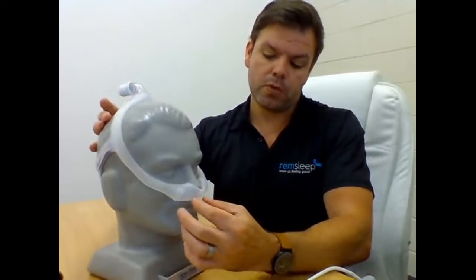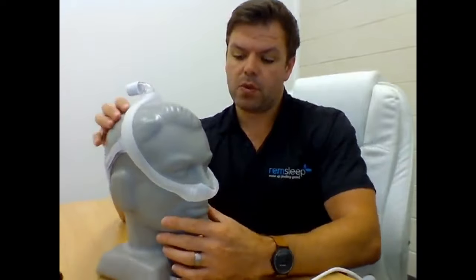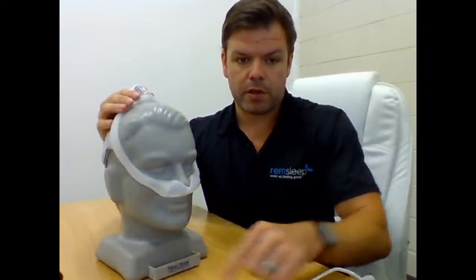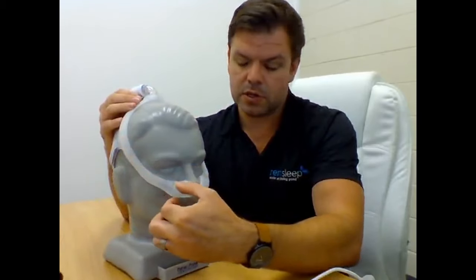That's something totally new - it's never been done before that you'd have the tubing connect at the top. Normally you have it hanging down the front. The way it works is that this actual frame is like a tube, and the pressure from the air comes down through the frame and gets delivered at the nose. The air doesn't rush up from the front - it gets delivered from the top through this tube-like frame that runs along the side.